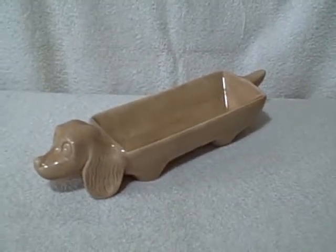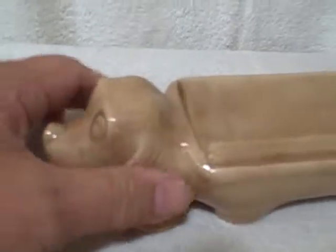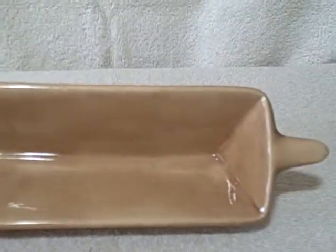Here we have a wiener dog — you heard right, a wiener dog — and it holds a wiener. Hot dog and bun. I've only got one.